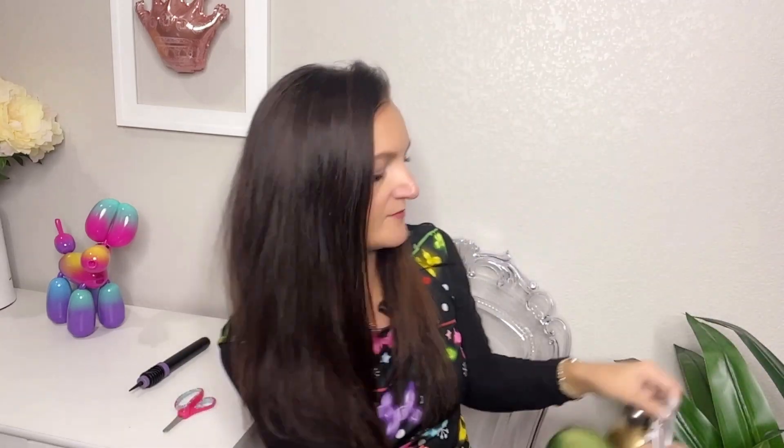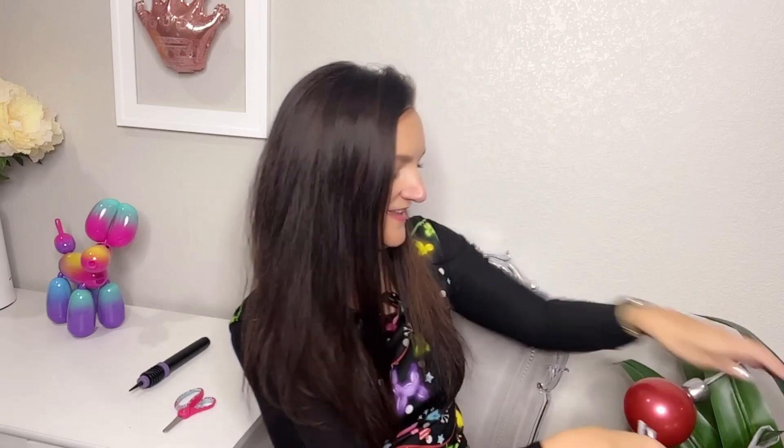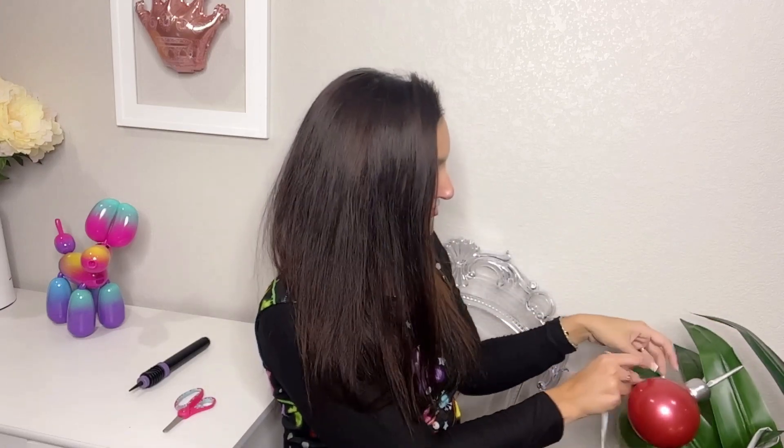You'd be hard-pressed to know these were a balloon, especially if someone was just coming in your house and they didn't really know that you put balloons on everything — it might trick some people. So it's a great, easy way to decorate.